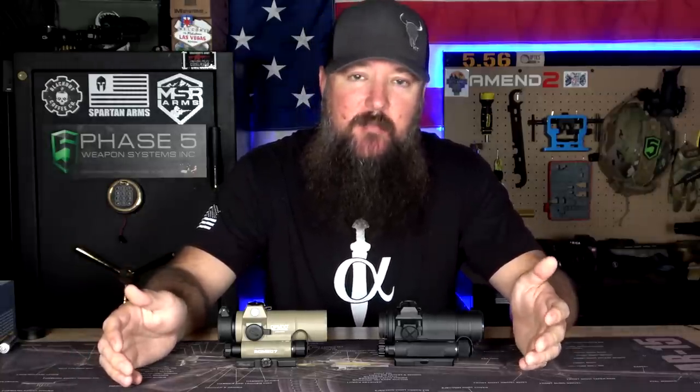Let's go ahead and take a look at the tech specs, details, and features of these two optics and see where the differences are. Because on paper and in person, just holding the two, they seem so similar that you wonder what you're spending the extra $600 for. If I was to wrap this up quickly, I would say that with the Aimpoint, that extra $600 is going to be wrapped up in name recognition and durability.